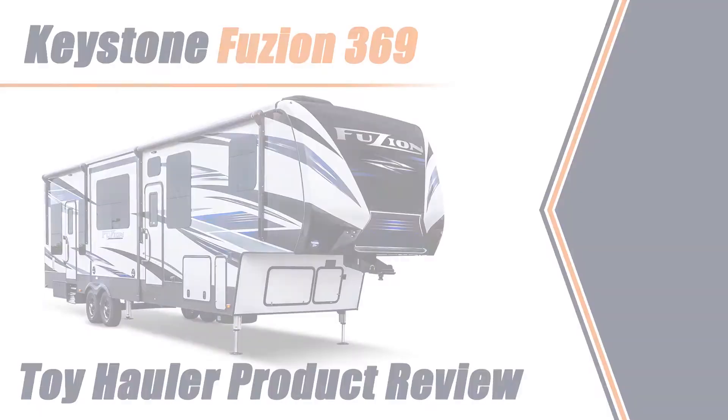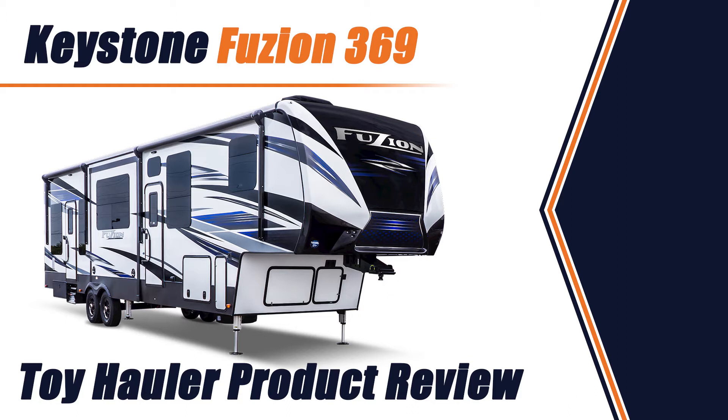Hello everyone, Cory Shaw, General Manager of Wendish RV here to show you today a brand new Fusion 369 toy hauler.